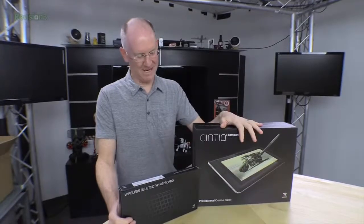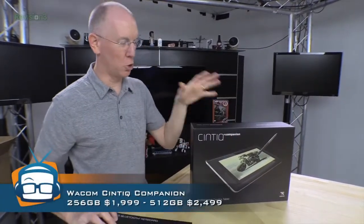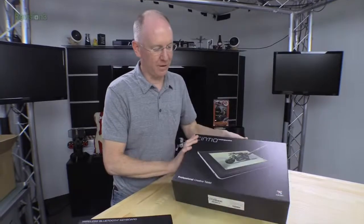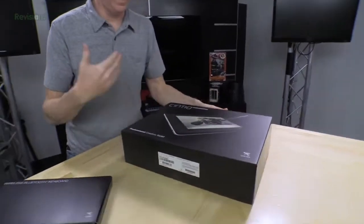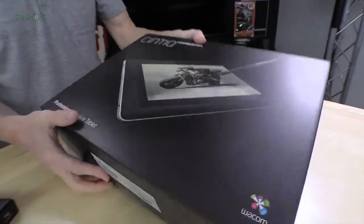I'm really excited because Wacom sent me the new Cintiq Companion. This thing is really cool based on the specs. I haven't gotten to play with one yet, but I can't wait. So I figured that even though I haven't done a review of it yet, let's take a look at the unboxing because that's always fun, right?